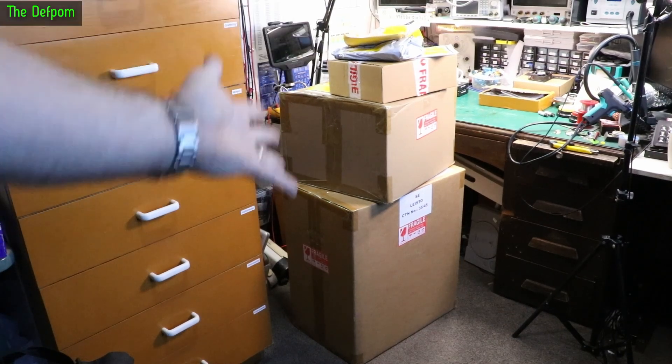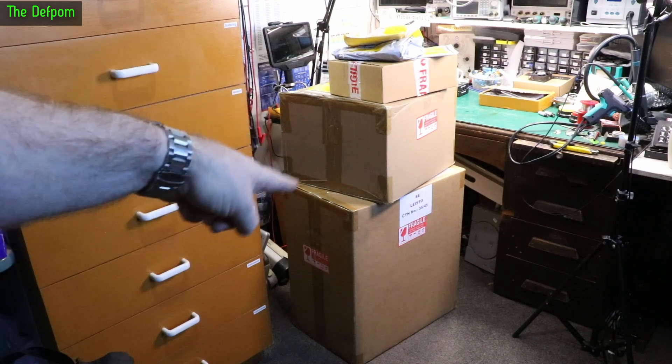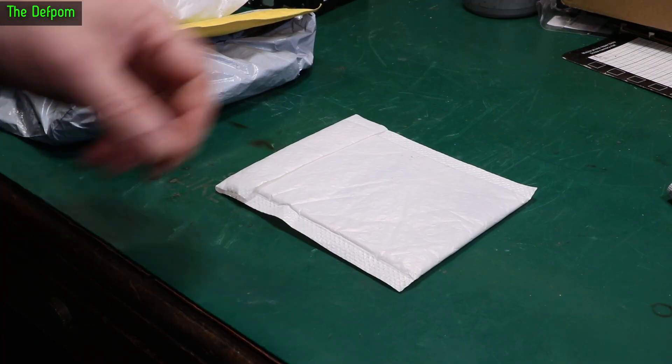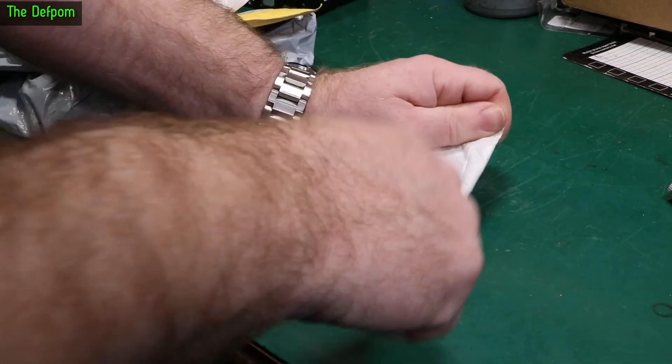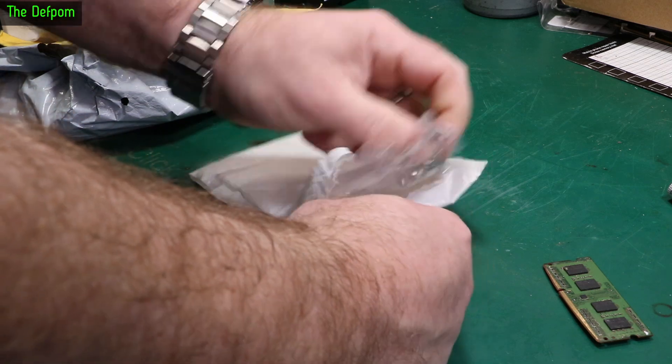I've got a little bit of mail — big boxes, excellent, I like big boxes. As always we'll start with the small stuff first, and don't forget to check out the links down below for anything you see here which you may be interested in.